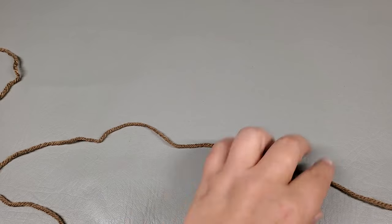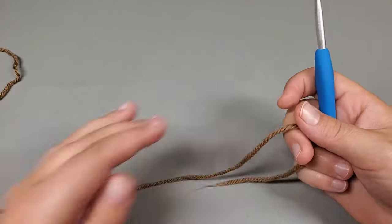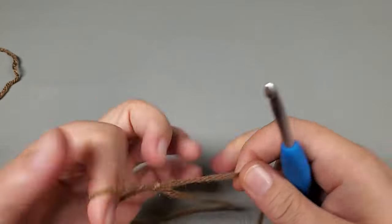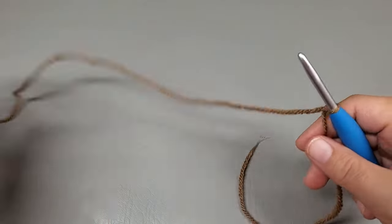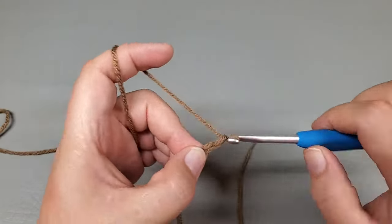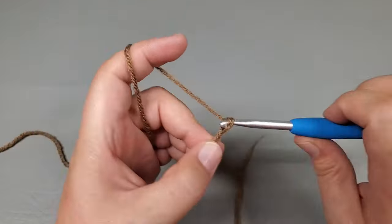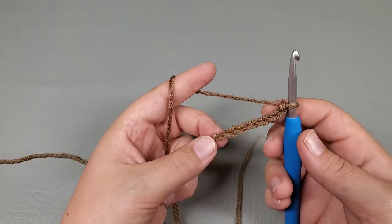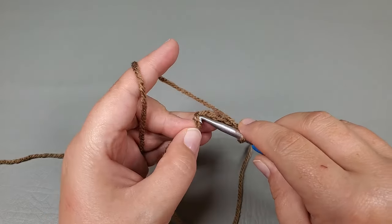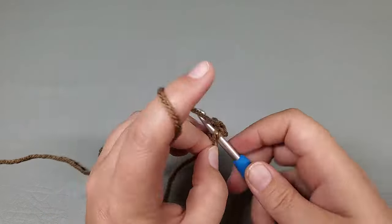To get started, get a slipknot on your hook first. We're going to chain 7: 1, 2, 3, 4, 5, 6, and 7. Now we're going to come back and slip stitch to that first chain to form a little ring.